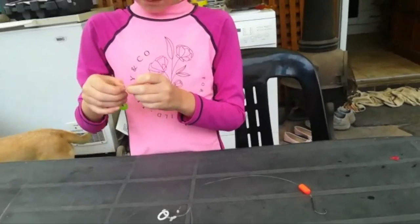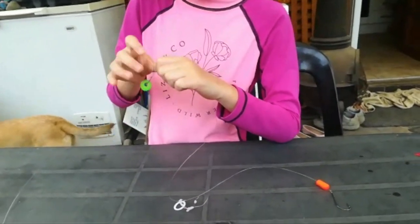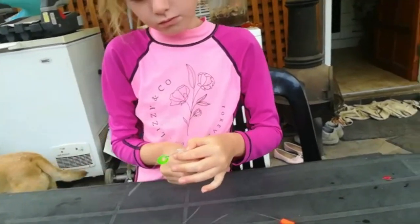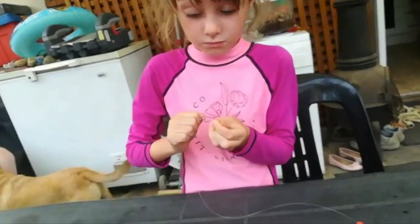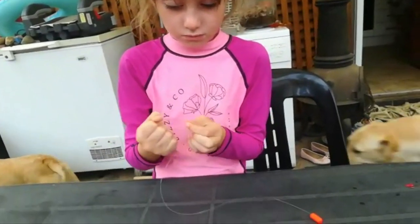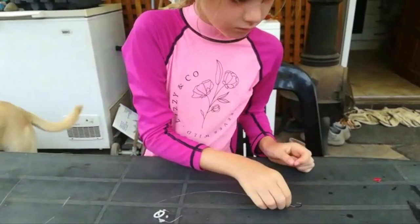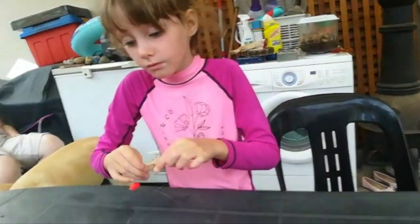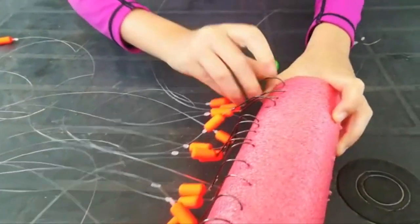This is the last one of 25 and it's taking my daughter all of three minutes to finish. There we go — she's getting faster and faster at it. The next step is to make the figure-of-eight knots for the helicopter rigs, which is very easy to do and entails using Siglon fluorocarbon. There's a whole row of 25 gummy stops with the kingfisher floats done — thank you Lee, well done.